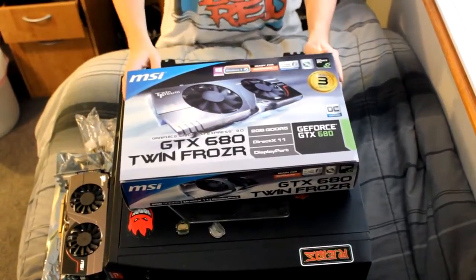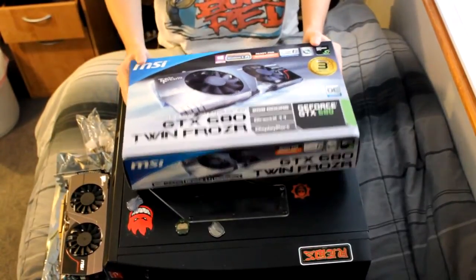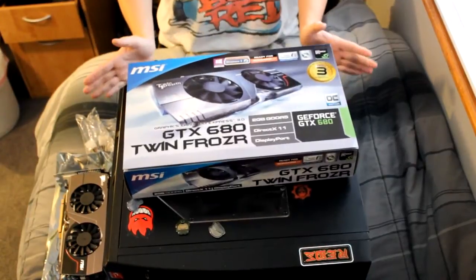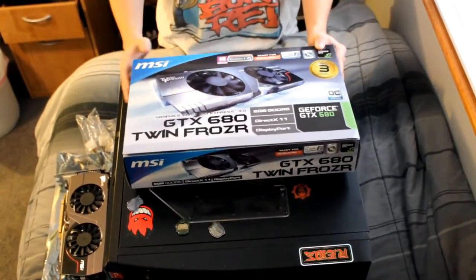It's got that boost clock and obviously the new technology NVIDIA is doing with their cards - it's freaking nuts guys, it really is. It runs about $470 if you want to get it; that's on Newegg, Amazon, stuff like that.